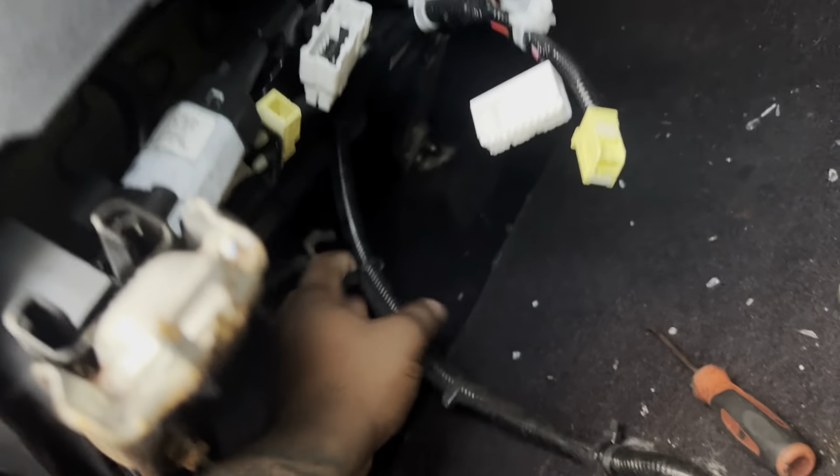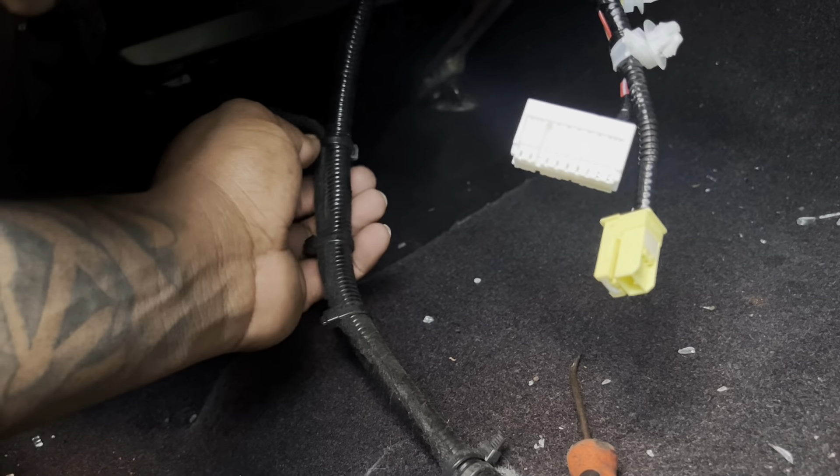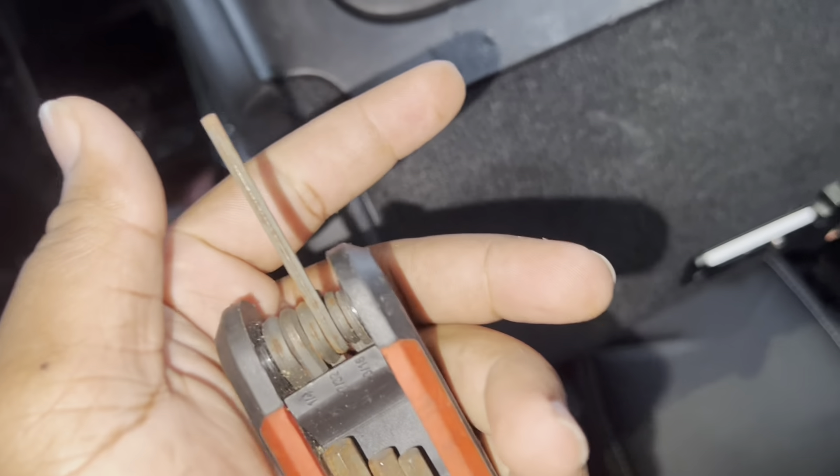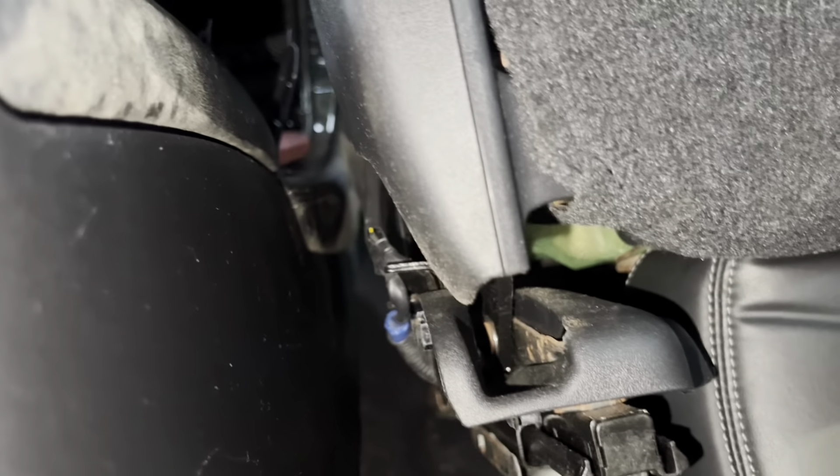Everything is off. I'm gonna have to disconnect this zip tie right here that's holding it, and I have to go around the back to take out the light underneath the seat. The light is underneath right here — if you got a 2018 Q50 and up, you got lights under your seat. You're gonna need an allen key — use the third-to-smallest one to take the light off. It's gonna be three screws.